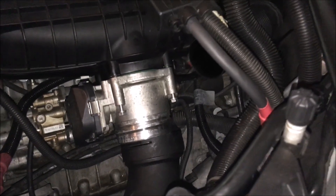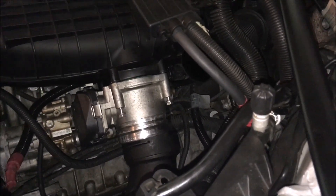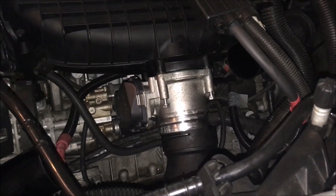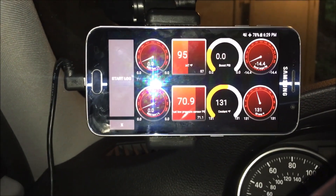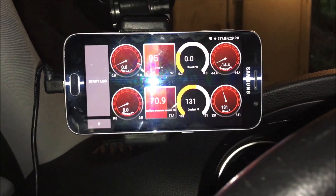Obviously you're also going to have to reconnect the vacuum lines. If you disconnected your diverter valves, don't forget about them, and get your charge pipe back on. As you can see, we have a reading right there — it says 70.9. I've already started the car and it's idling fine, but I haven't driven it yet.